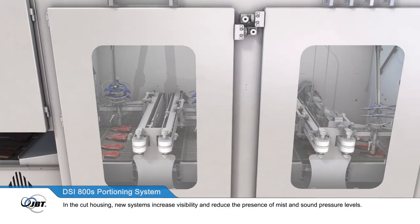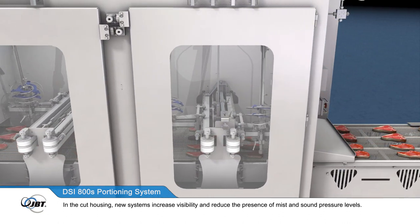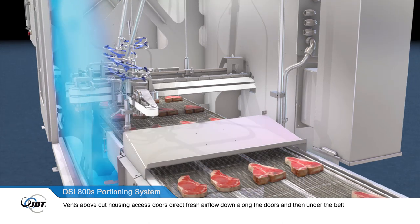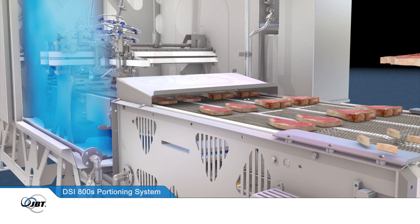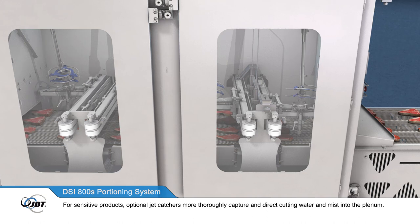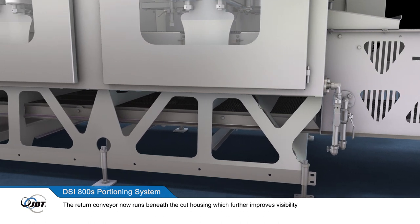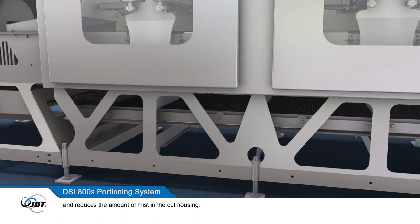In the cut housing, new systems increase visibility and reduce the presence of mist and sound pressure levels. Vents above the cut housing access doors direct fresh air flow down along the doors and then under the belt into the integrated new air plenum. For sensitive products, optional jet captures more thoroughly capture and direct cutting water and mist into the plenum. The return conveyor now runs beneath the cut housing, which further improves visibility and reduces the amount of mist in the cut housing.